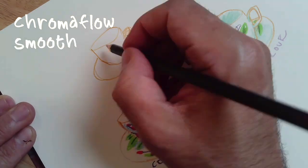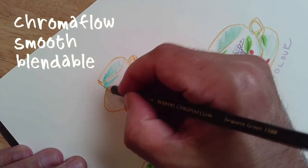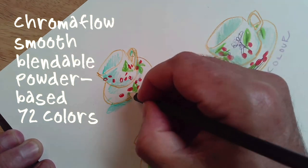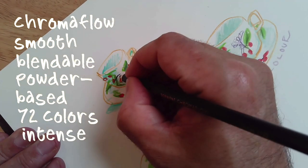Chromaflow is very smooth and soft. I have to say I think I like it better than ColorSoft — I didn't expect that. It has a similar looseness and juiciness to it, but the colors, I think, are bolder and more intense.